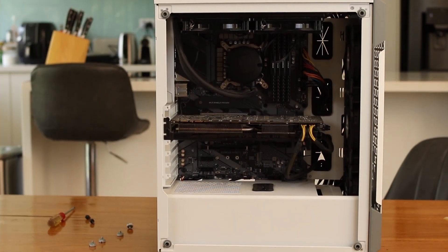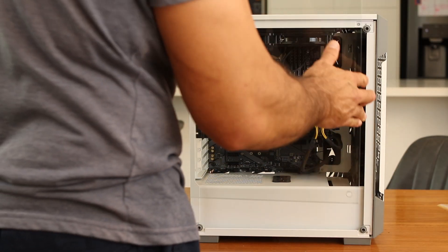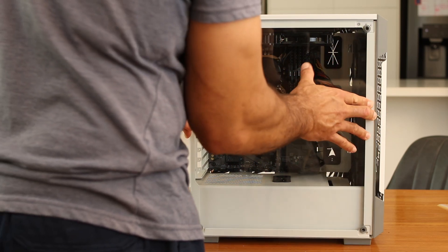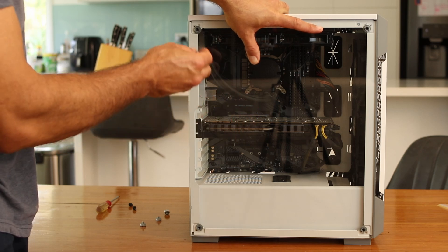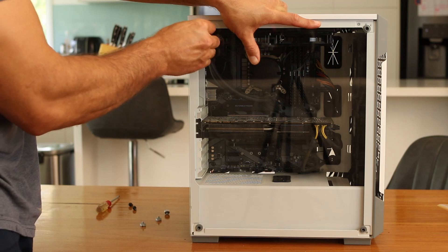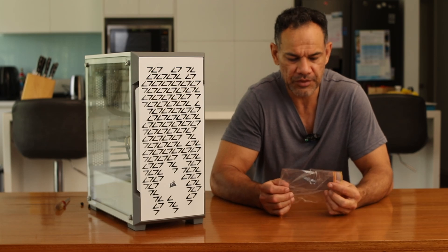I have no idea if this is even going to work. When I bought it, this case was actually brand new — even though I bought it off Marketplace second hand, it still had the plastic on the glass. I met this guy who basically built a house for $40,000, which is a lot of money but for houses that's dirt cheap.